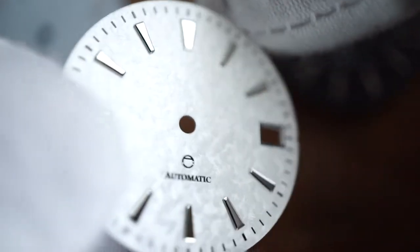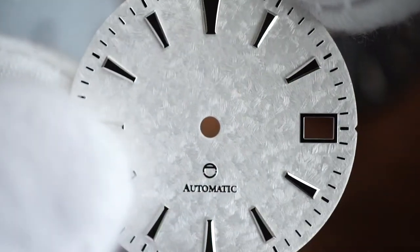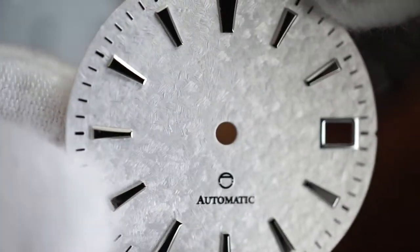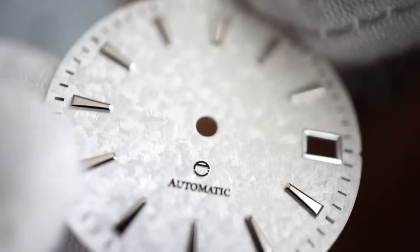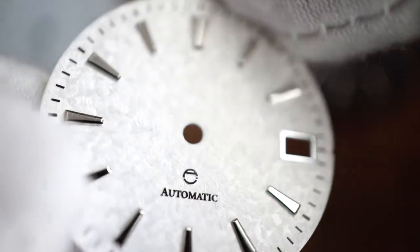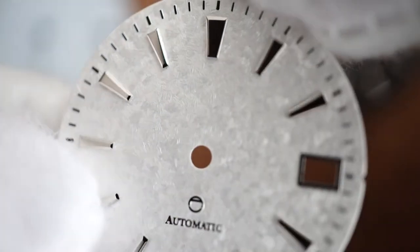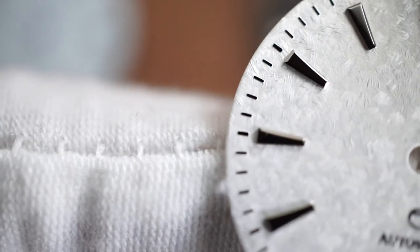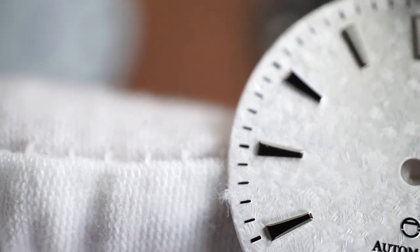So here's the white one. As I tilt it, you'll notice that it's not just the texture but different parts of this dial have a bit of a shimmer to it as well, as we tilt it in different light. And then as we zoom in, hopefully this gets it a little bit — we get that detailed texture.